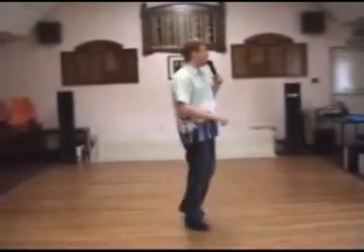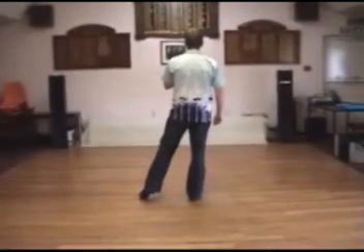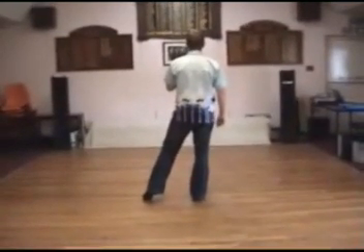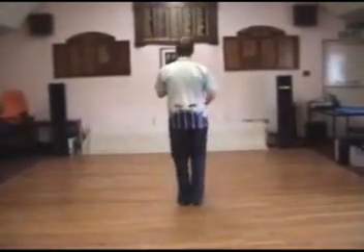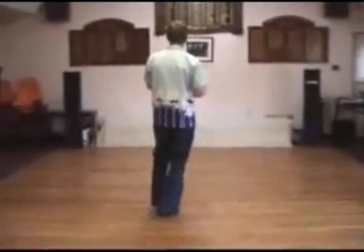From there you're going to do a step forward half turn. Step forward right, pivot half — that's 1 and 2. Right kick and point left, 3 and 4. Bringing your left foot back in, you're going to do and point, hitch point — and point, hitch point. Then a right sailor step, 7 and 8.